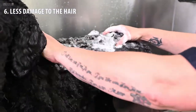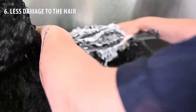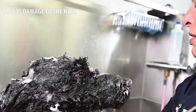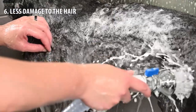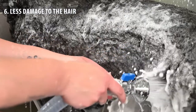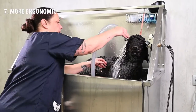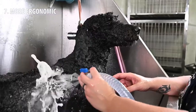When washing the coat with your hands or a sponge, you have to rub the hair intensively in order to remove the dirt and wash the coat thoroughly. Rubbing increases the risk of hair tangles, hair damage and hair breakage. 7. More ergonomic — because you need to massage less and use less force, you also save yourself a lot of energy.